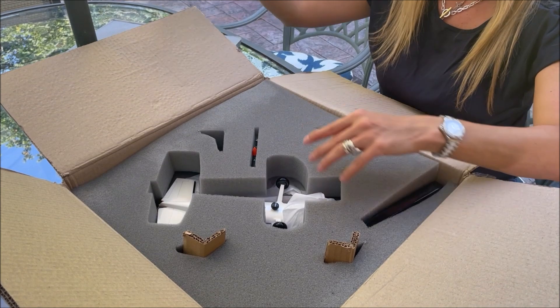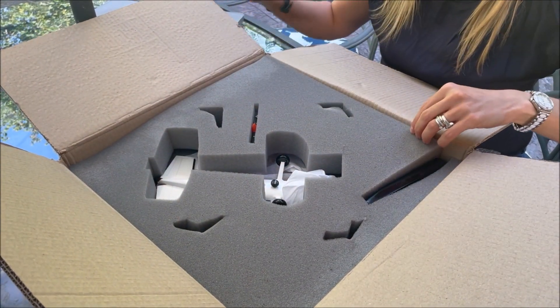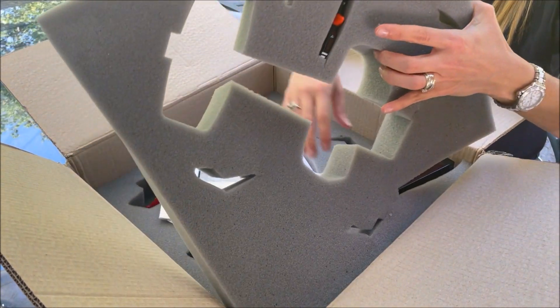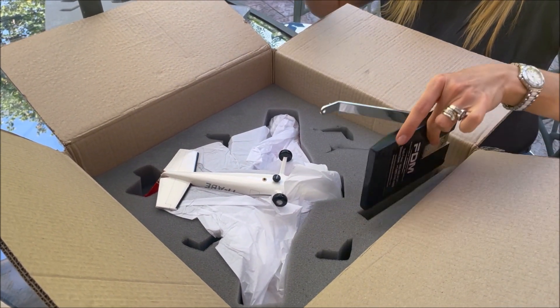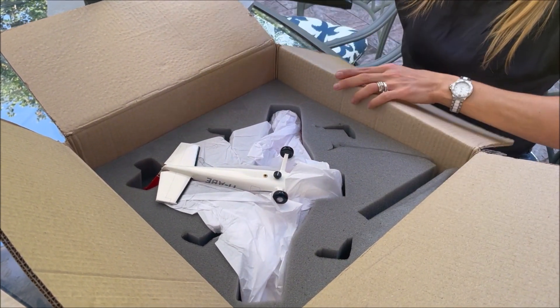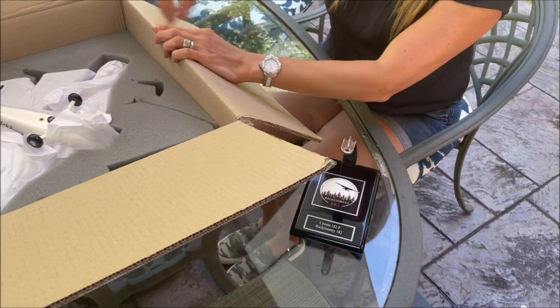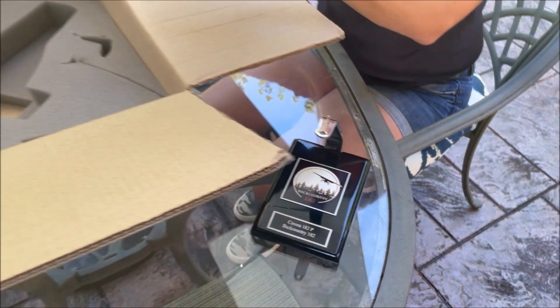The company is owned by pilots. As you can see, it's very well packed and the foam has the shape of the airplane. The propeller comes separated and is well protected as well. This is the base where you put the model for display — very nicely done with the logo of Backcountry 182.